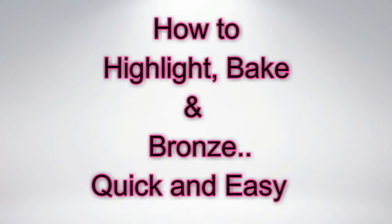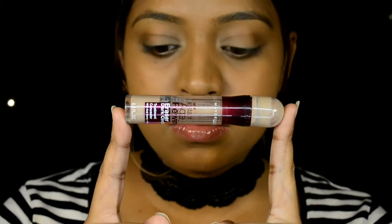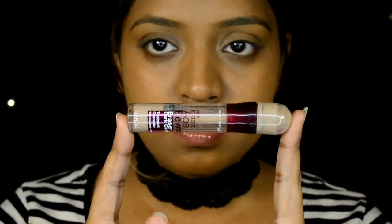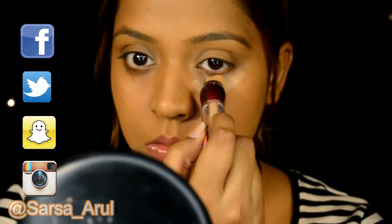Hey everyone, welcome back to my channel. This week is all about basics and I'm going to have a tutorial every day till Thursday, so do keep a look out for it.